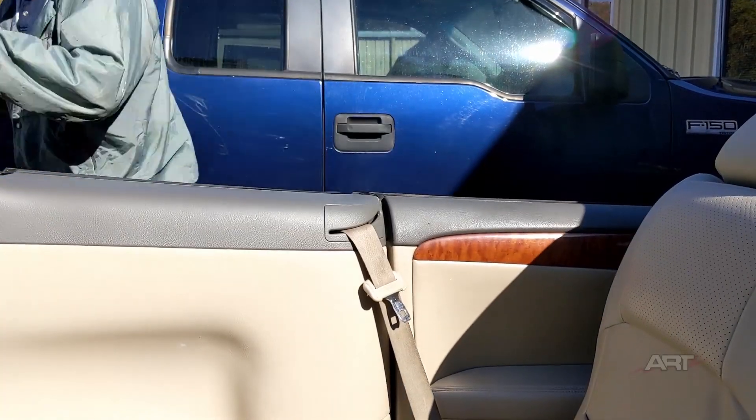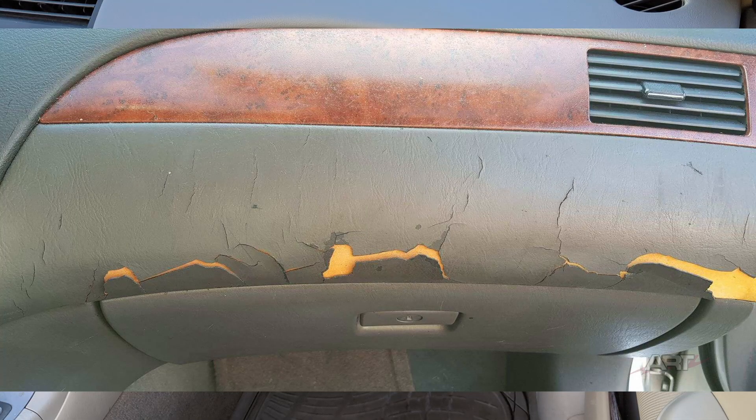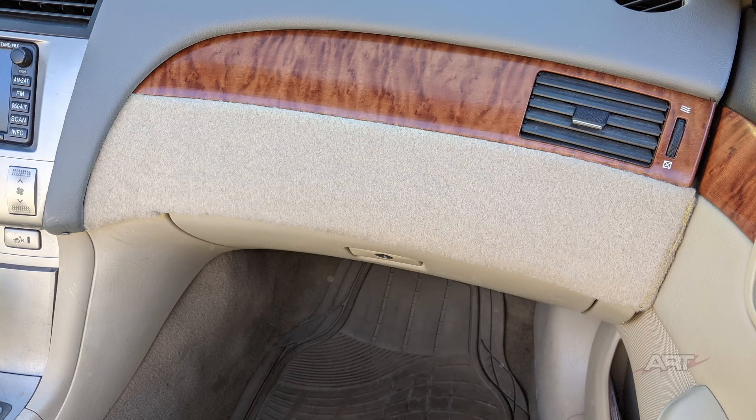Speaking about our consumer goods dilemma, this is what the upholstery shop faced and this is their answer — it will set the stage for future videos. Sometimes you just have to be creative and do something. In this case, a piece of carpet. That's it for the video today — very short but informative, I hope.